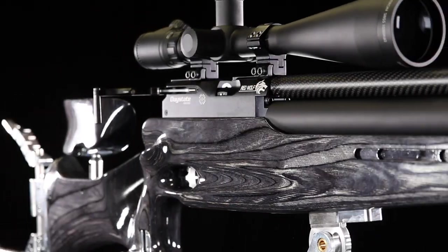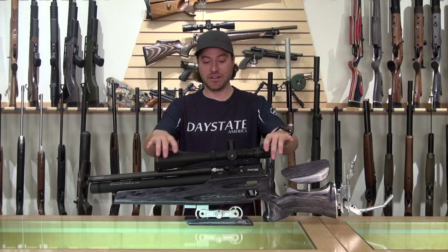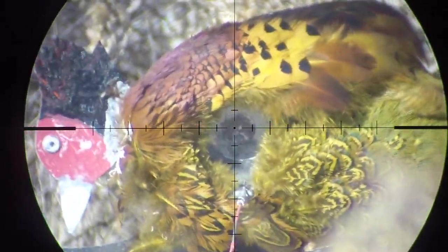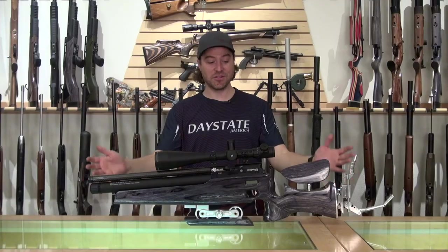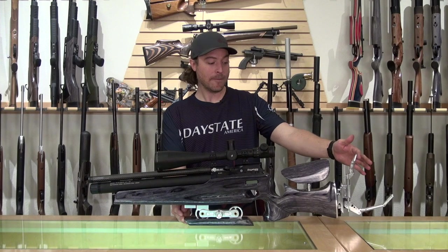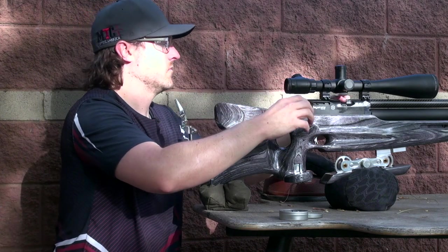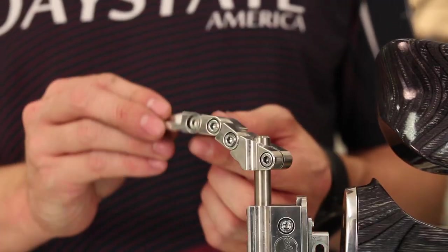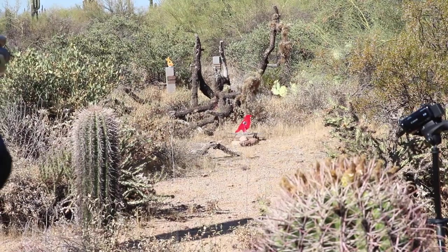In front of me is the fully assembled Daystate RedWolf FT. We went ahead and mounted a Citron 10 to 50 by 60 millimeter objective scope — it matches the gun really well. It's high magnification with really clear glass, something that field target shooters need. We put the adjustable hamster on the bottom and the butt hook on the back. It might look a little different set up for the bench, but that's the beauty of this gun — you can loosen the four millimeter screws and set it up for offhand shooting as well.